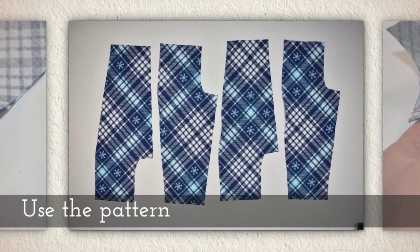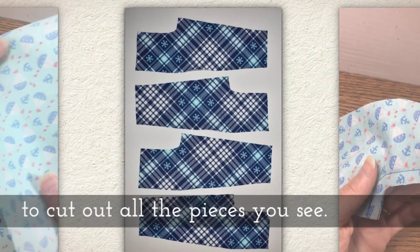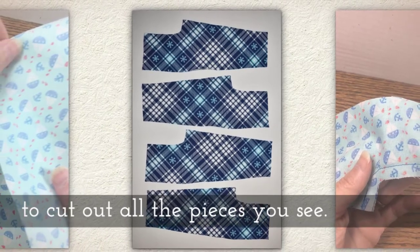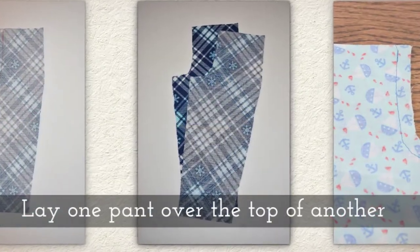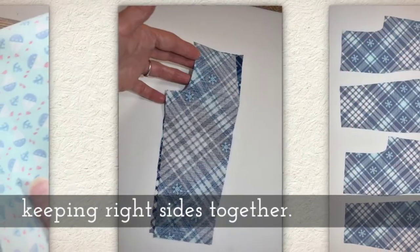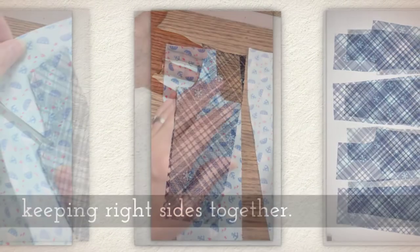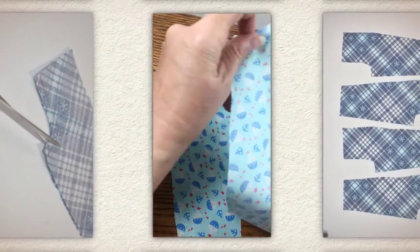Use my pattern to cut out all four pieces that you see here. Lay one pant leg over the top of another, keeping right sides together if the fabric has a right and wrong side. Here's an example.